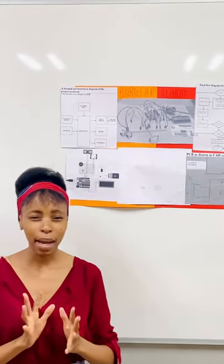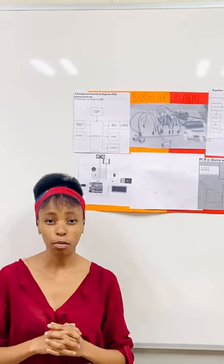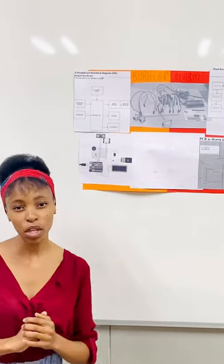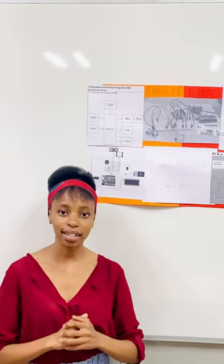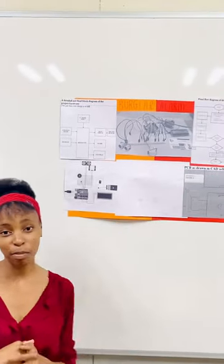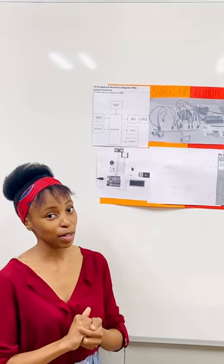I have my block diagram, which is there to illustrate my inputs and outputs connected with both my Arduino and 9-volt power supply. My inputs are my two sensors: the ultrasonic sensor and PIR sensor. My outputs are my relay module, buzzer, two LEDs, and my LCD display.